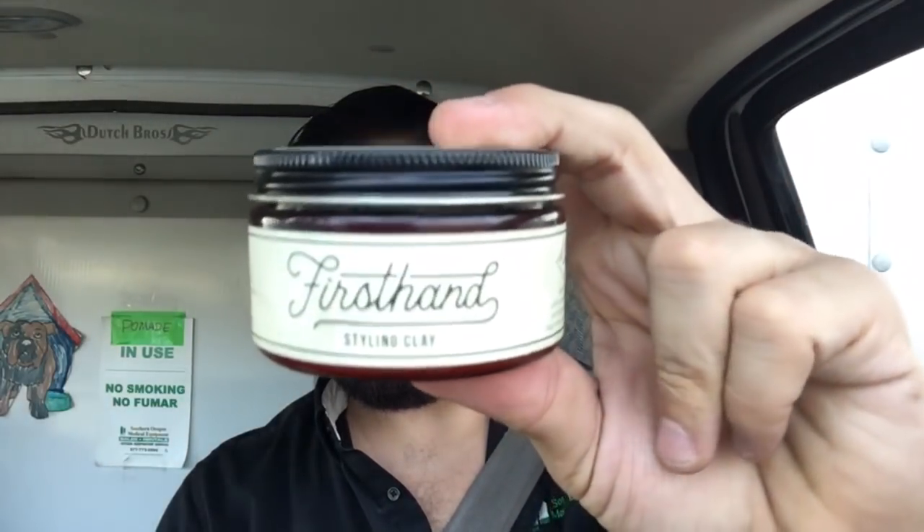Hello again ladies and gentlemen, it's your boy Brandon, aka your mom's favorite pizza boy, and today I'm back with a long-awaited review of the First Hand Supply styling clay. In the pomade world, clays and clay pomades have been the hot deal, so if you're a pomade brewer and you haven't put a clay out yet, it's kind of disappointing for most people. This is First Hand's first styling clay.